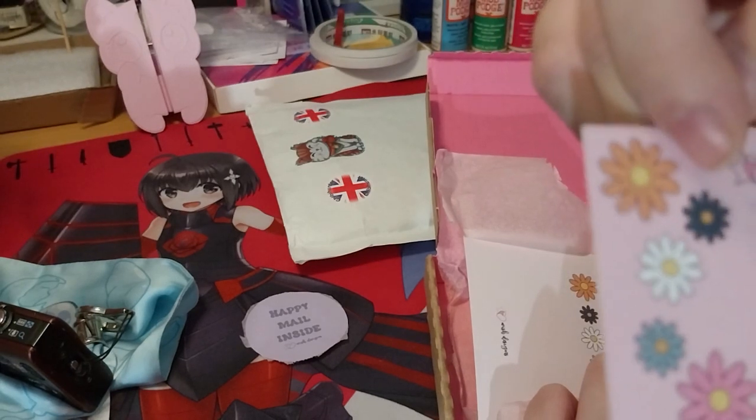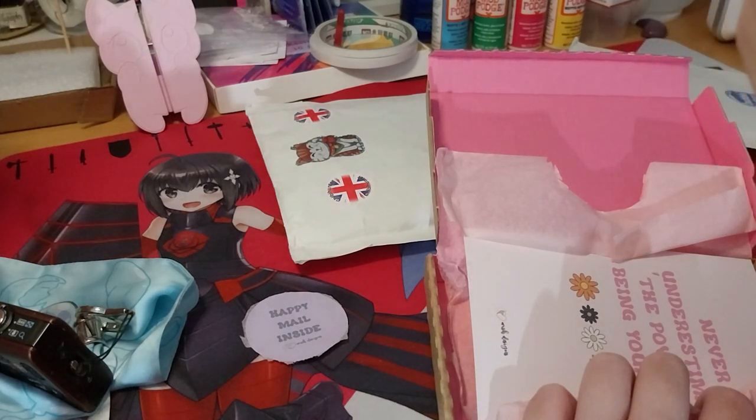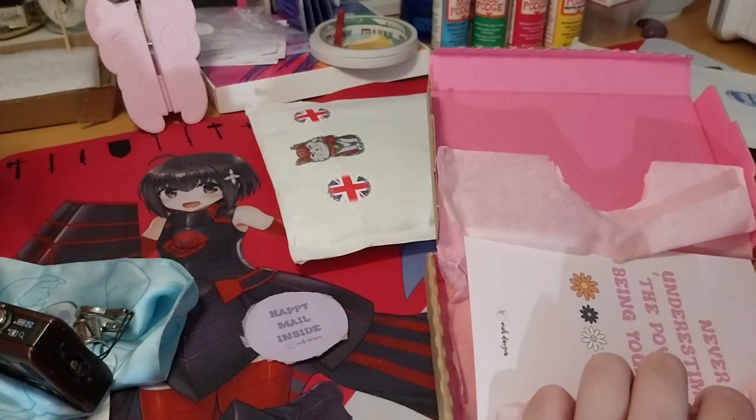So do go check them out on wish-designs.com.uk, or their washi tape stickers. And Instagram, it's wishdesigns.uk. Facebook, wishdesigns.com. But that's what it says. And I'll be linking to my Instagram down below anyway.